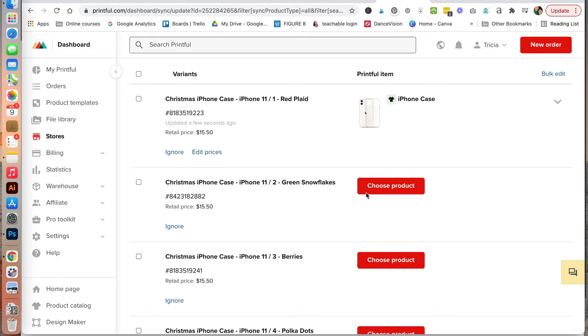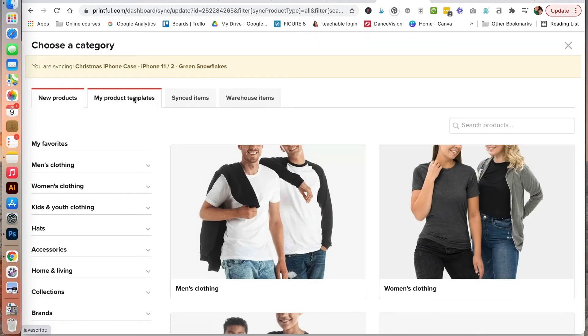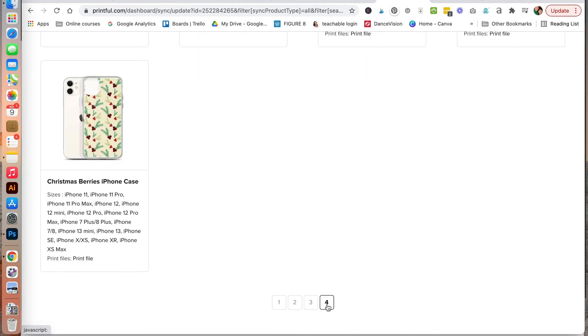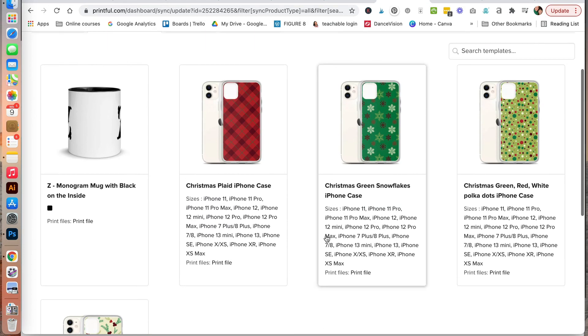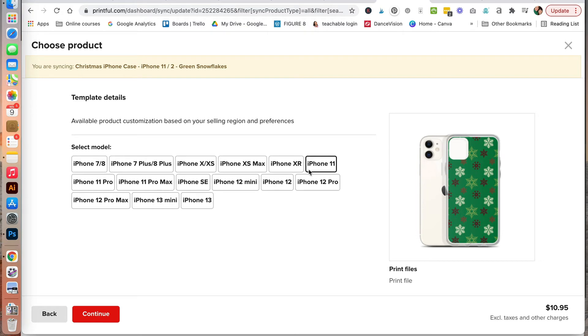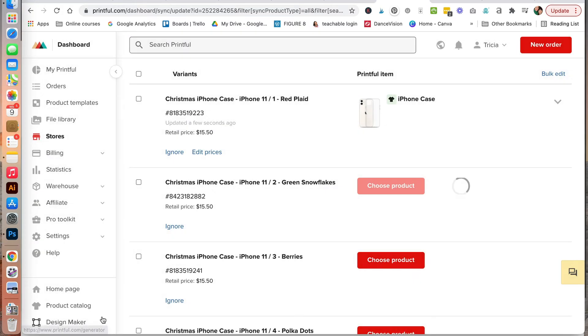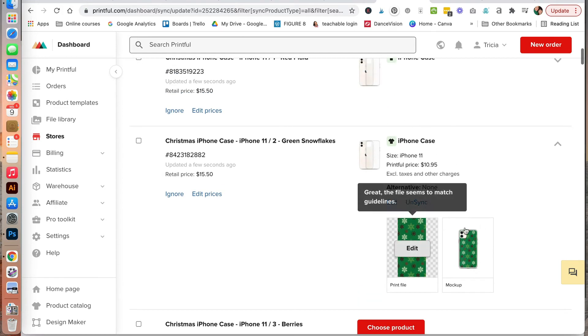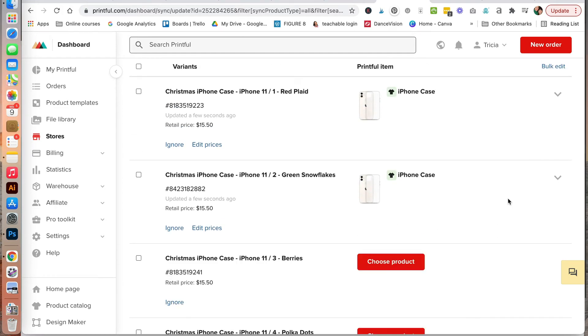You'll need to do that for each of the different listings. Let's go ahead and do it again for our green snowflakes — choose our product, go to product templates, jump to the end of the list, and this time we're looking for our Christmas snowflakes. It's got the right size selected — click continue. As you can see, we have it listed with the correct design. This is one of the tedious processes with variations — you have to select the right pattern and design for each of the different sizes.